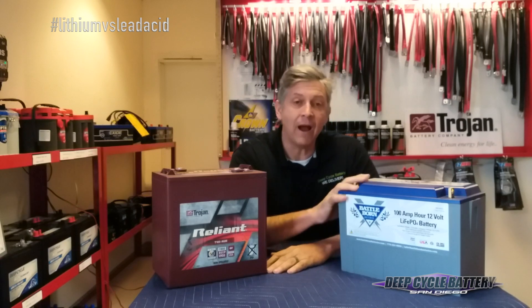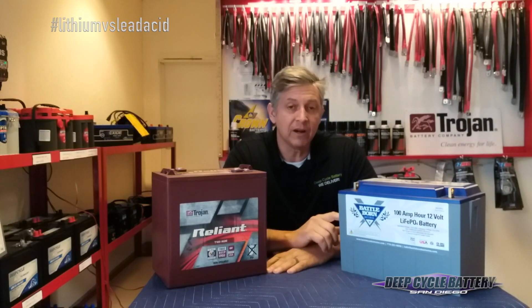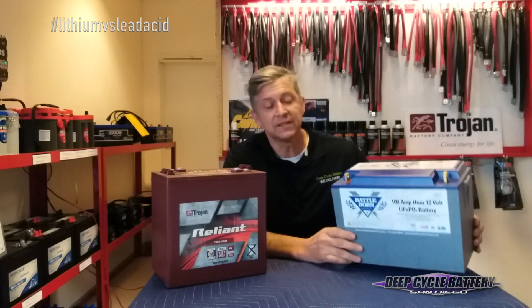In this situation here, we have a Battle Born, made in Reno, Nevada, lithium iron phosphate, 100 amp hour, 12 volt battery, group size 27.